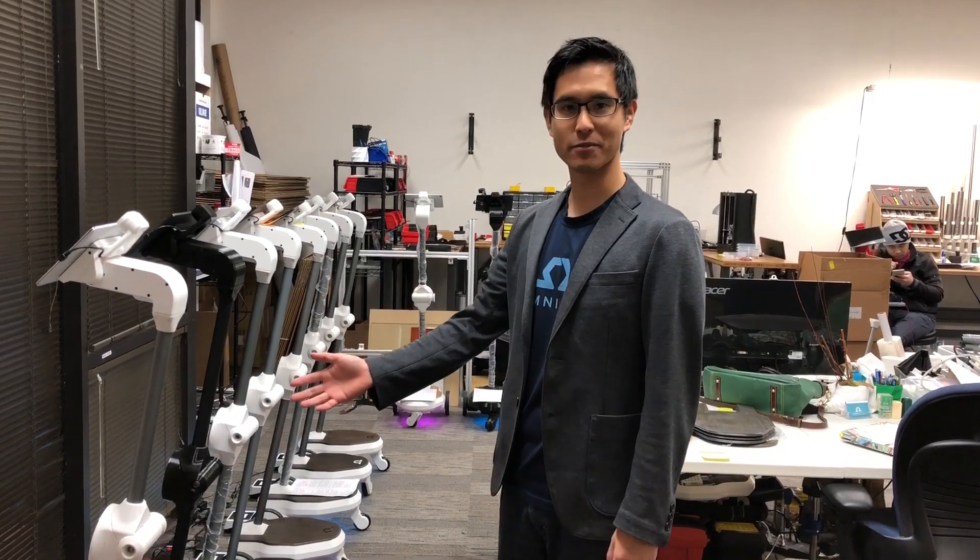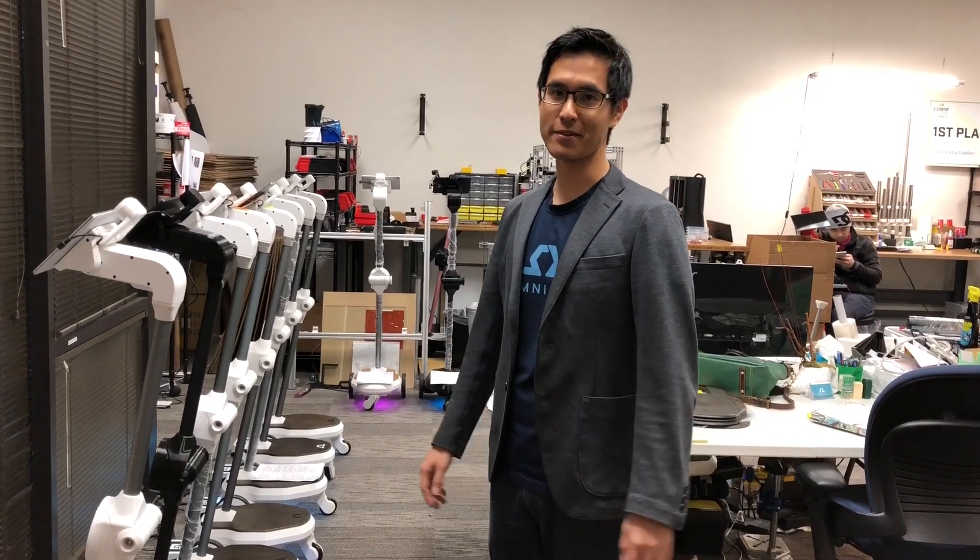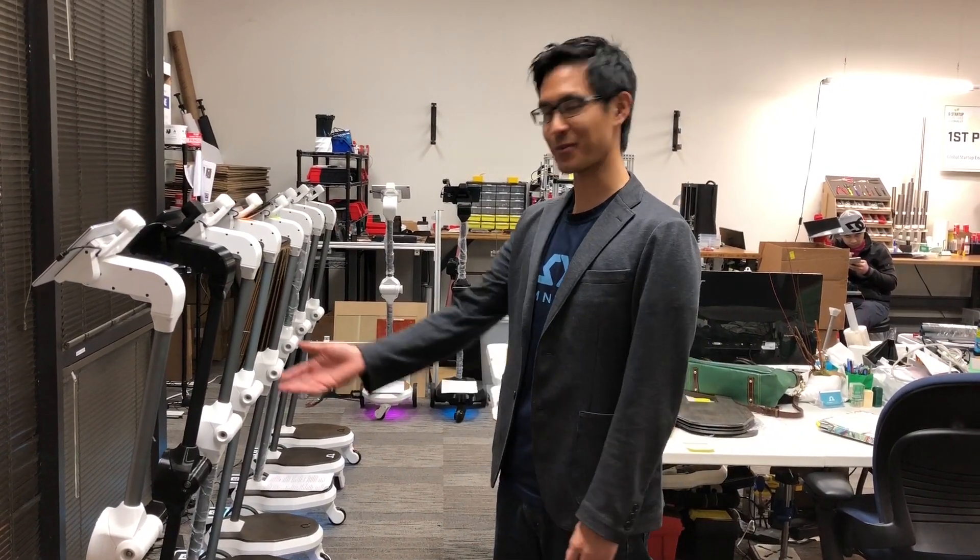Here we are at the final stage — these are the fully assembled robots waiting for final QA and delivery. Come back next time and we'll share all the cool things we're working on and what else we're adding to the robot.